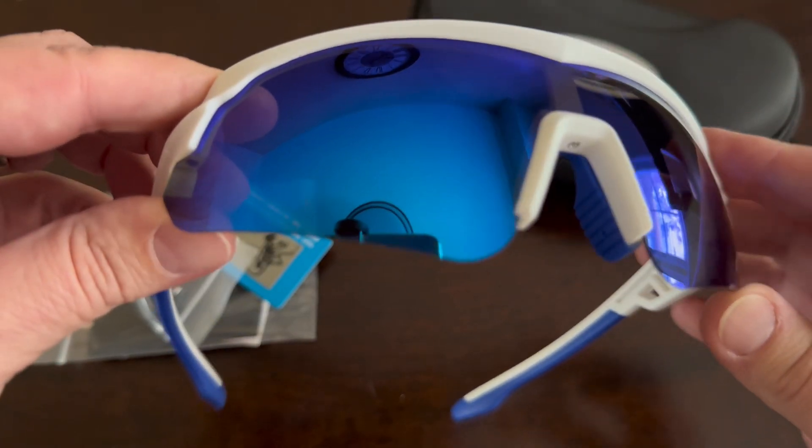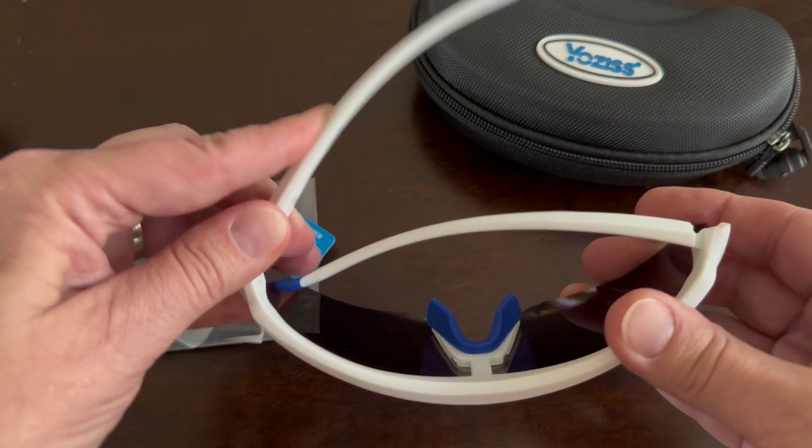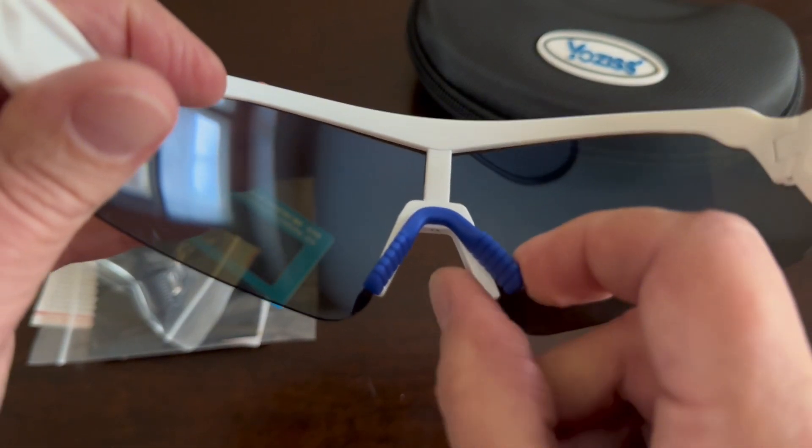The lenses are a nice blue color. The frame is a heavy-duty white plastic, and the arms are spring-loaded — fantastic. The nose piece is rubber and fully adjustable for a customized fit.